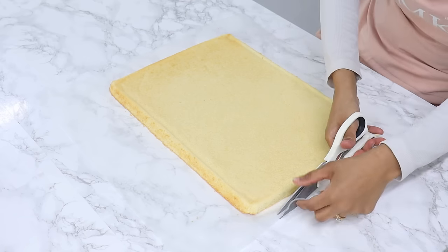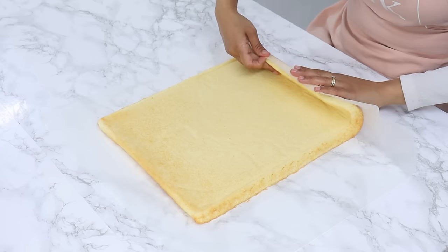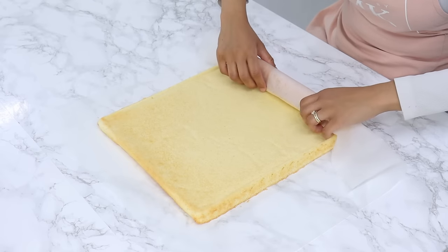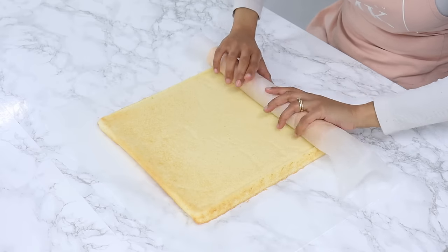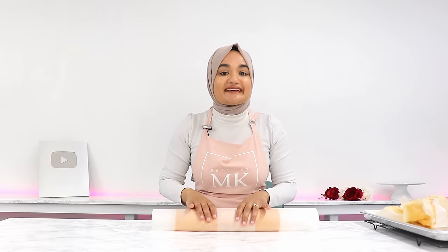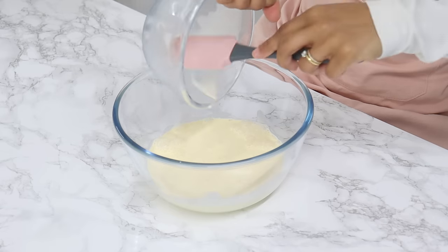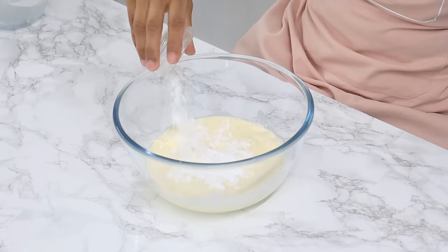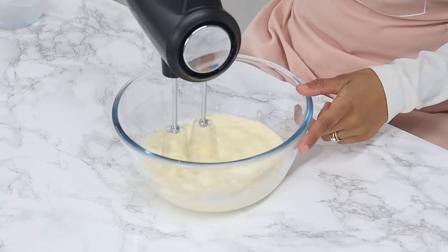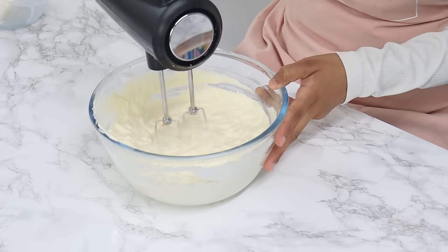Gently roll the Swiss roll while it's still warm — this helps set the shape so it's easier to roll again without breaking once filled. Let it cool for about 20 minutes. In the meantime, whip up the cream: add 400 grams or one and three-quarter cups of cold whipping cream, two tablespoons of icing sugar (also known as confectioner's sugar), and half a teaspoon of vanilla to a bowl. Whip to stiff peaks — whipped cream can over-whip easily so keep a close eye on it when it starts to thicken up.